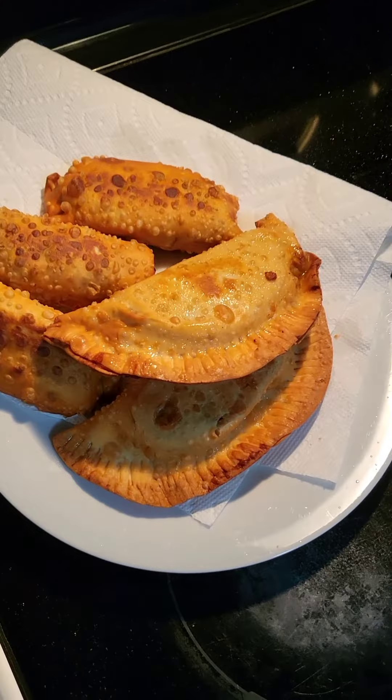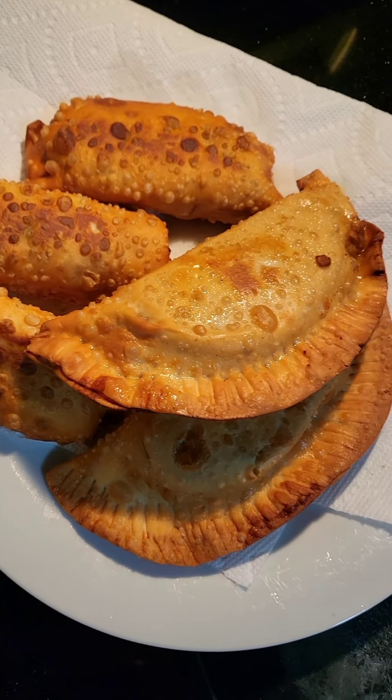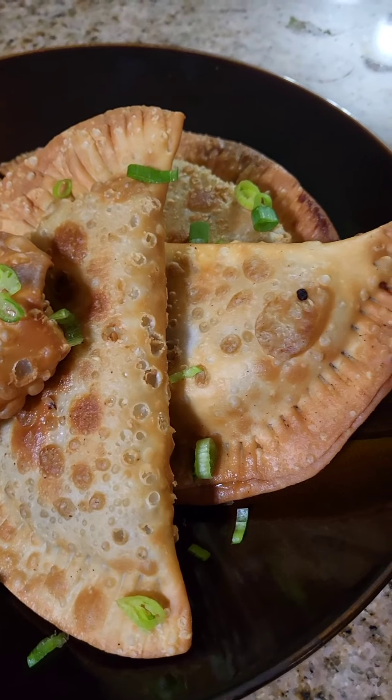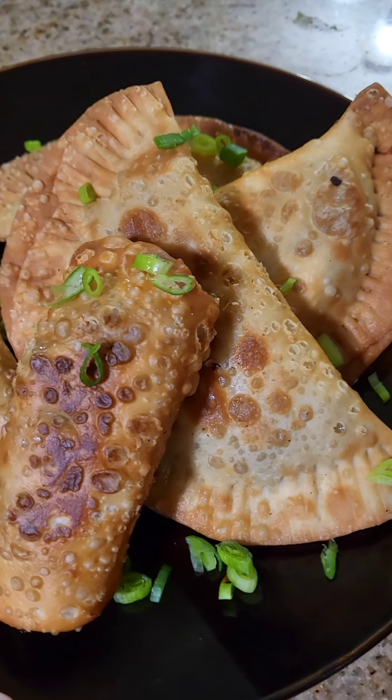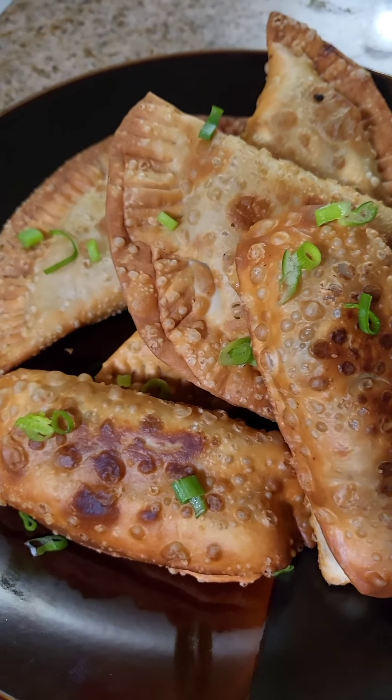We don't usually cook fried food, so this was just the exception — just to celebrate Spanish Heritage Month. And voila! Our perfectly made empanadas and egg rolls, Philly cheesesteak style. I hope you guys enjoy. Thank you!